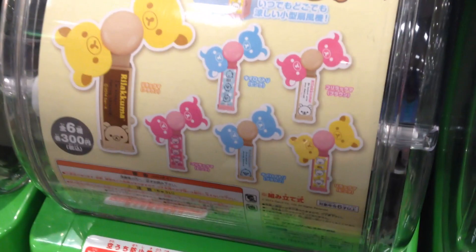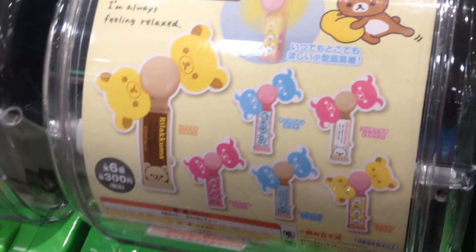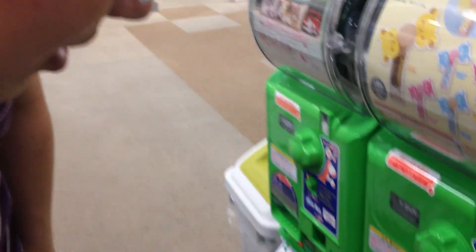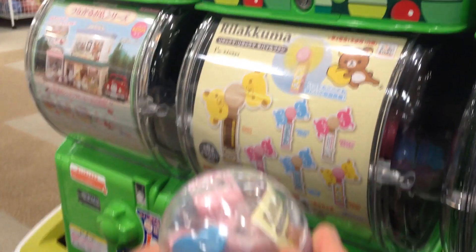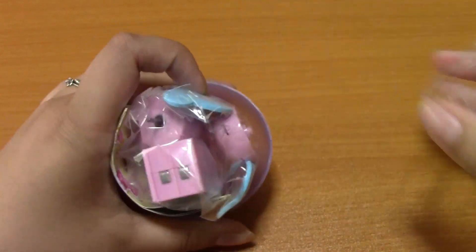Which one do you want? I want the pink one. No, the yellow one. The pink one? So which one did we get? Let's get it.